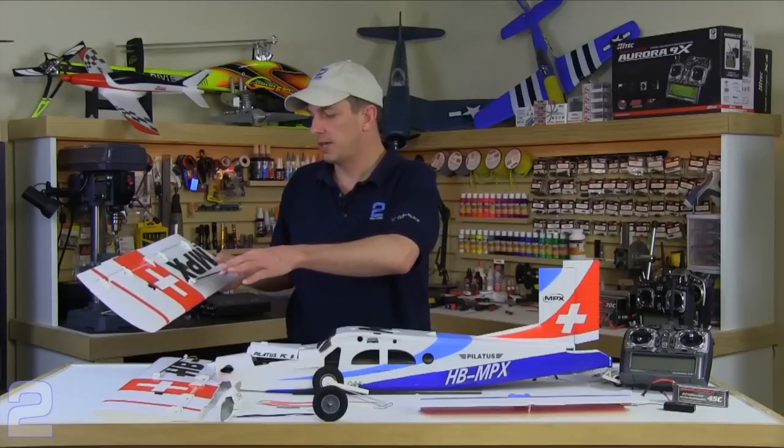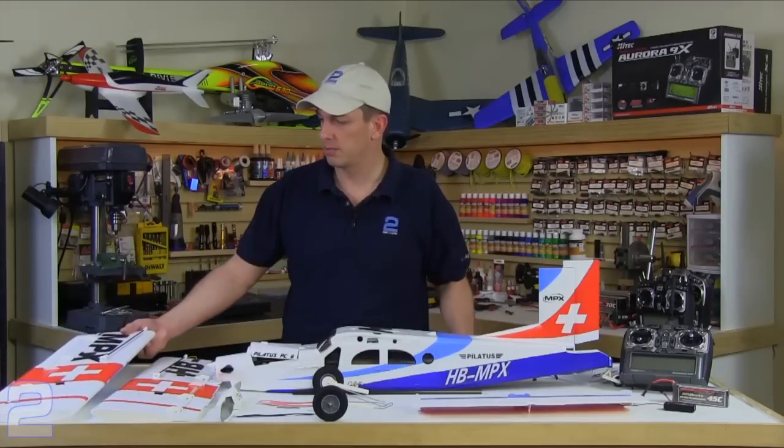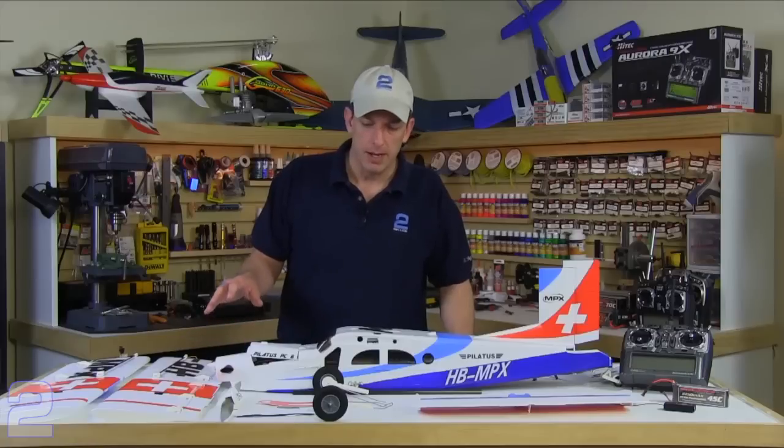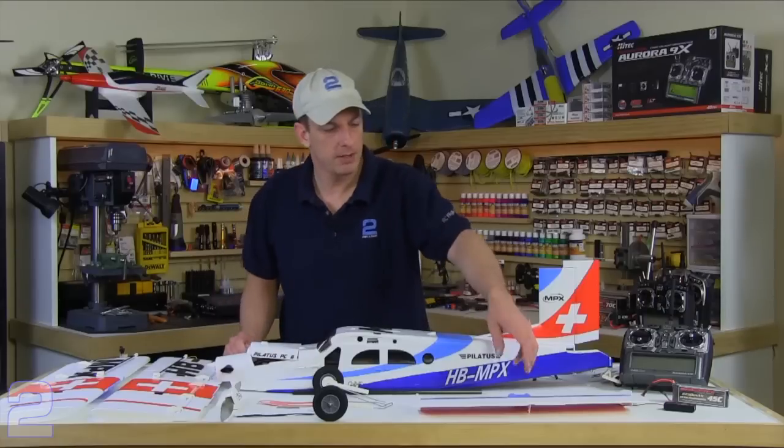They have all the control surfaces hinged, all the servos installed on the wings including the wing strut, and carbon fiber wing supports on both the main wings. The main fuselage is already put together as you see it here. I have the lid removed from the access hatch.